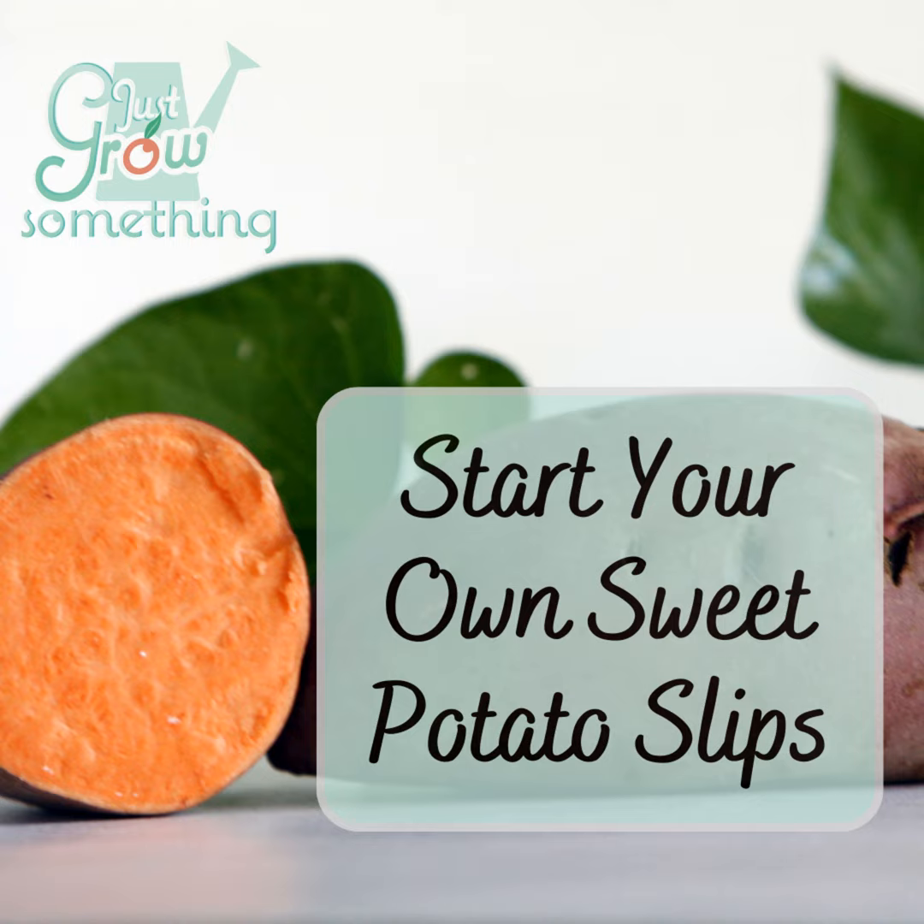The next method is the container soil method — it's an indoor method, much faster, and you can get a lot of slips from a pretty small space. You'll need some artificial lighting and ideally a seedling heat mat, plus a place to keep a tub full of soil and potatoes for about 6 to 8 weeks. You'll need a shallow container, potting soil or seed starting mix, a seedling heat mat, and some artificial lighting. For a few sweet potatoes, a foil baking pan or deep seedling tray works. For larger amounts, those black plastic tubs from the hardware store used for mixing concrete are perfect — shallow enough and easy to drill drainage holes into.